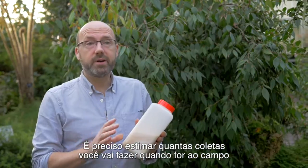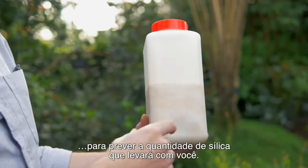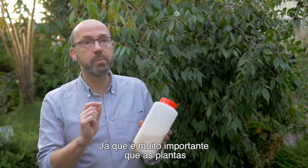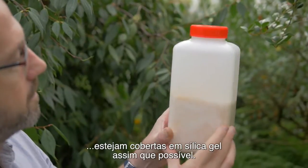It's important to estimate how many collections you're going to make when you're going into the field, because that allows you to work out how much silica gel to take with you. It's really important that the plants are covered in silica gel as soon as possible.